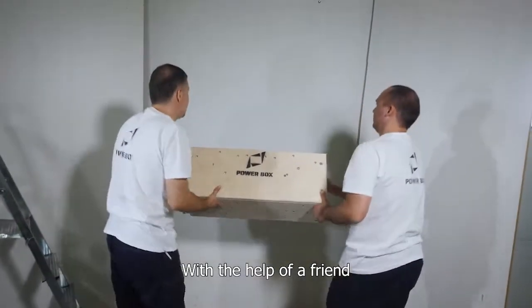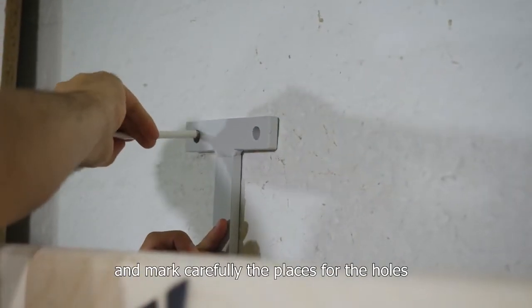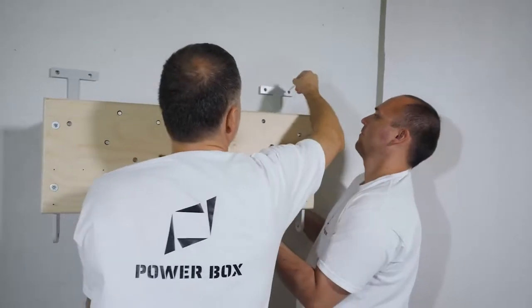With the help of a friend, put the power box up on the wall in its designated position, and mark carefully the places for the holes for the anchor rods.